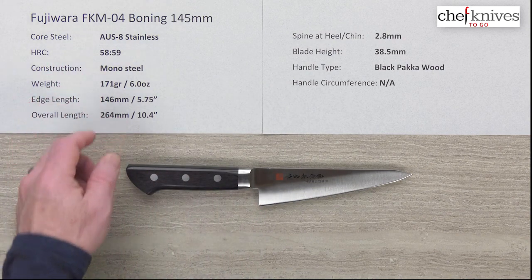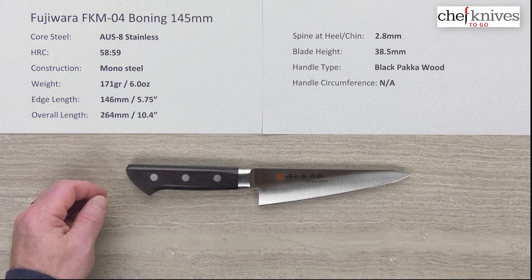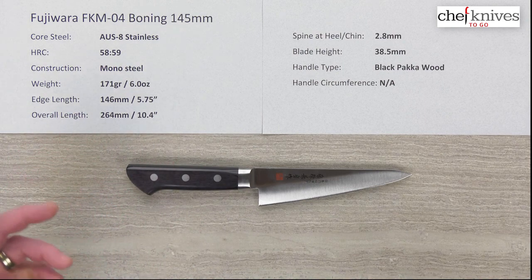That lower heat treat rating is especially helpful on a boning knife where you're going to touch some bone and do things that might be a little more robust than with standard knives.